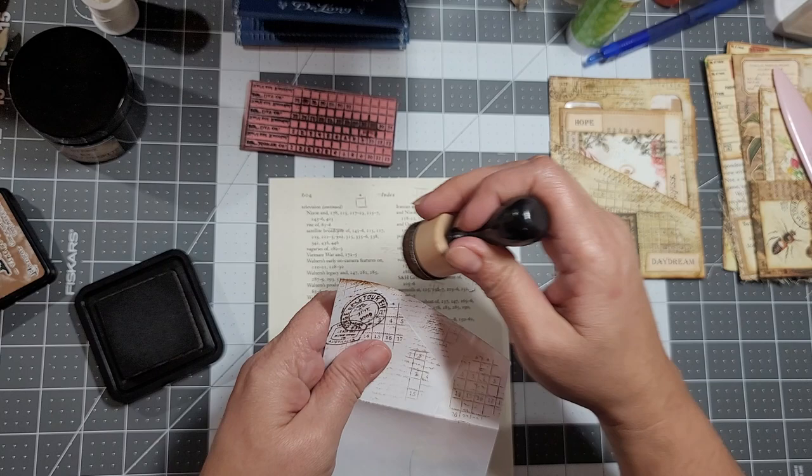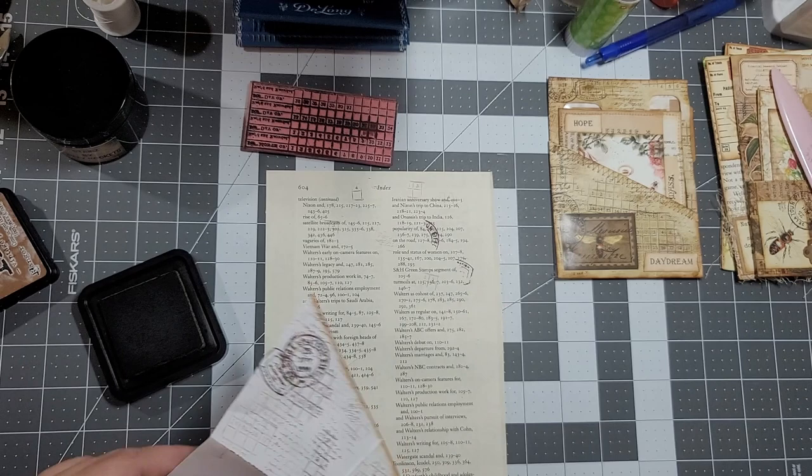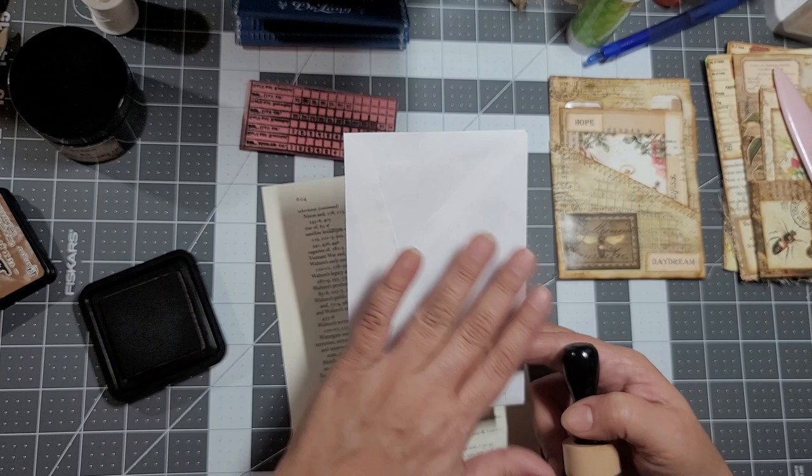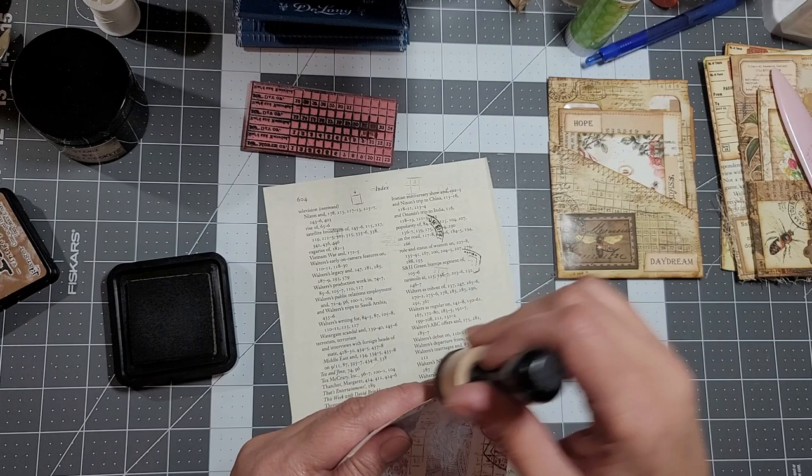I'm going to distress all my edges. In the back I'm probably going to put some paper to journal on, so I'm going to leave that alone for now.